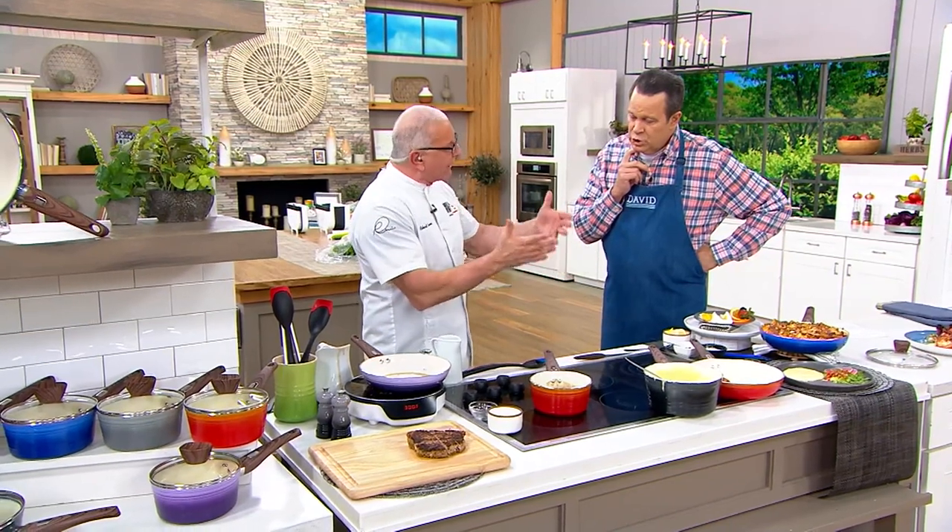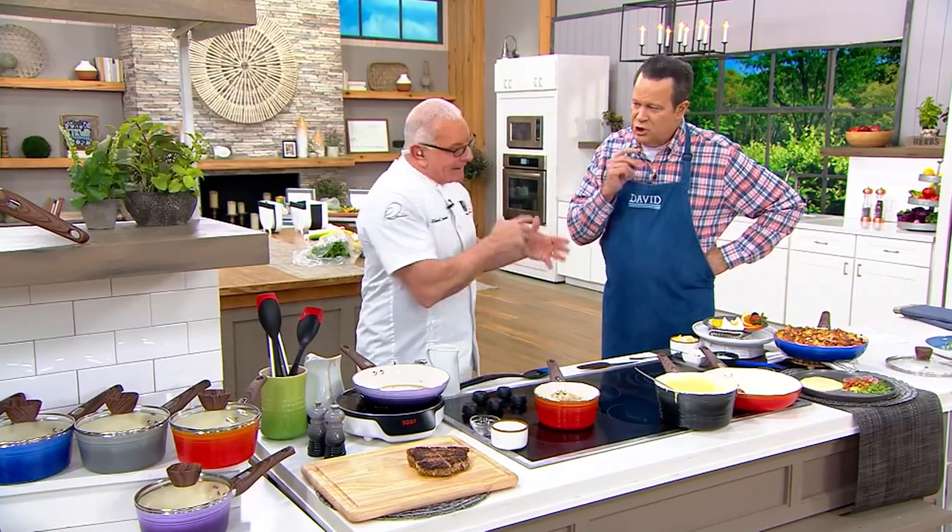People say to me all the time, why do you develop food and why do you develop cookware? Because I want you to have fun cooking. Food is about fun. It's about family. It should be joyful.